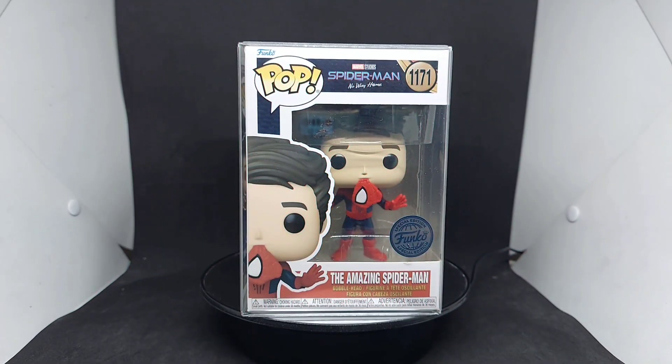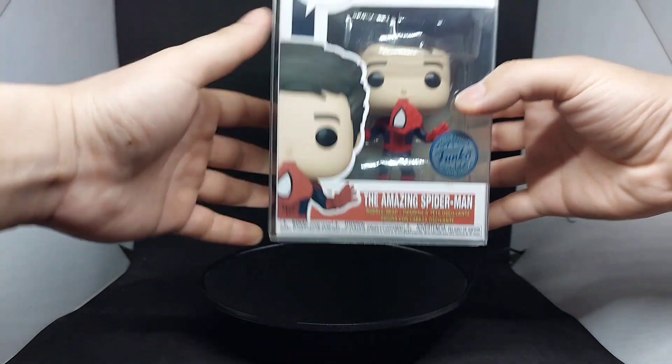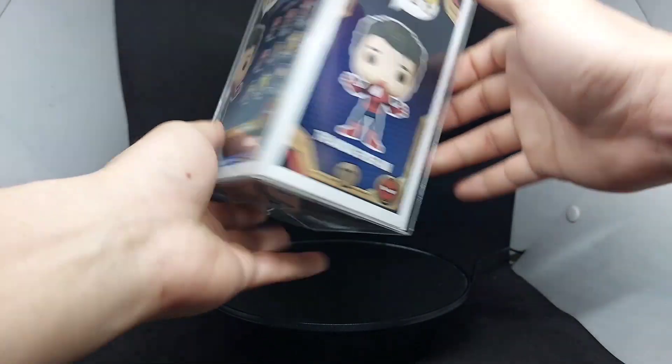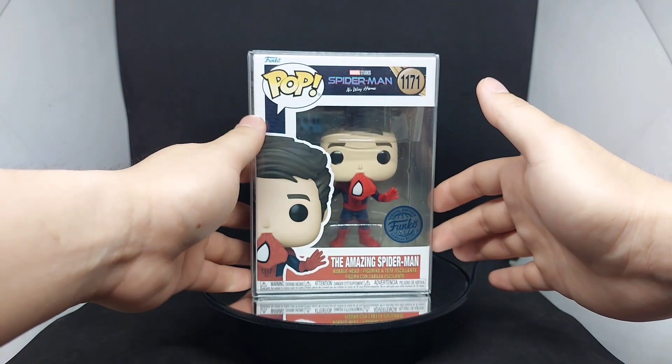Hi guys, good day! This is Spider-Mer. Today we'll be reviewing and unboxing this Funko Pop Spider-Man No Way Home — the Amazing Spider-Man unmasked version of Andrew Garfield. This sticker is just a special edition, and this is my first unmasked version of the three Spider-Men. I'm on a hunt for the other two Spider-Man unmasked versions, so let's take a look and enjoy watching.